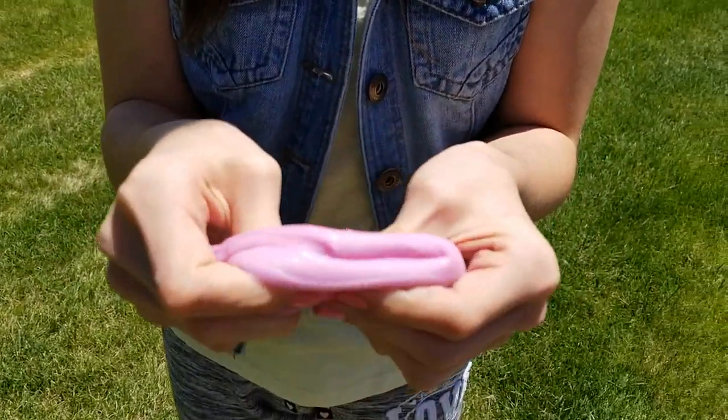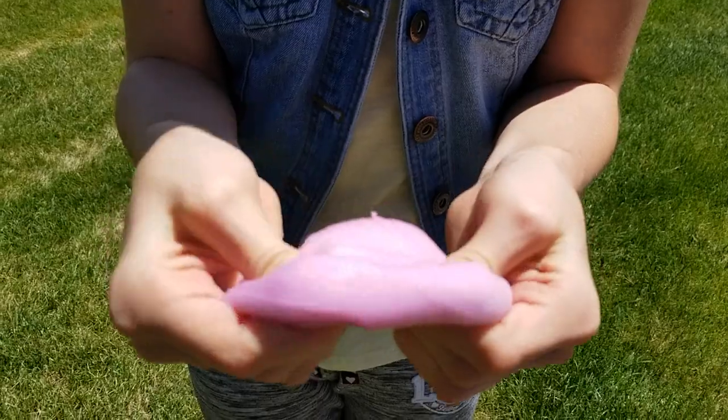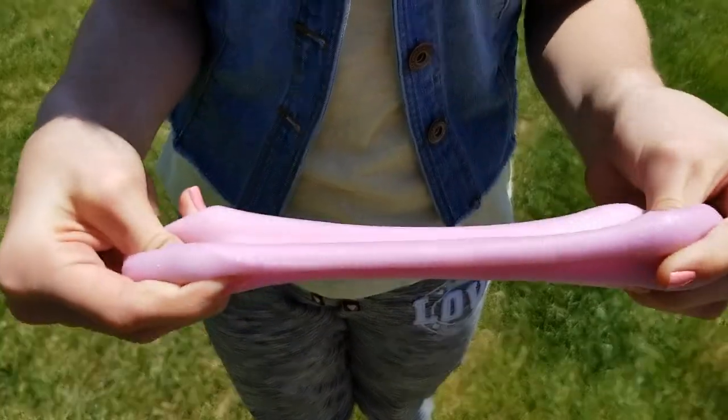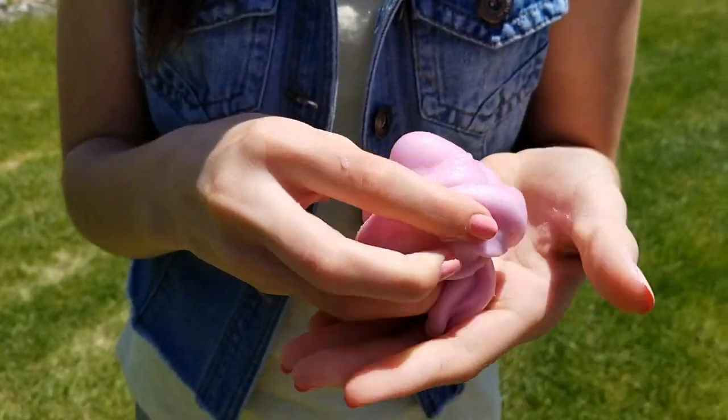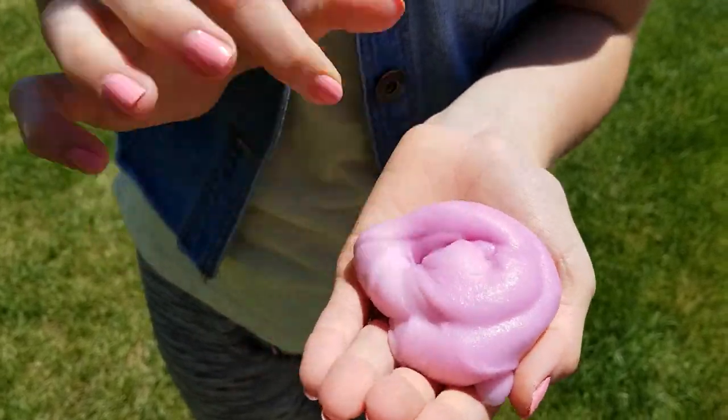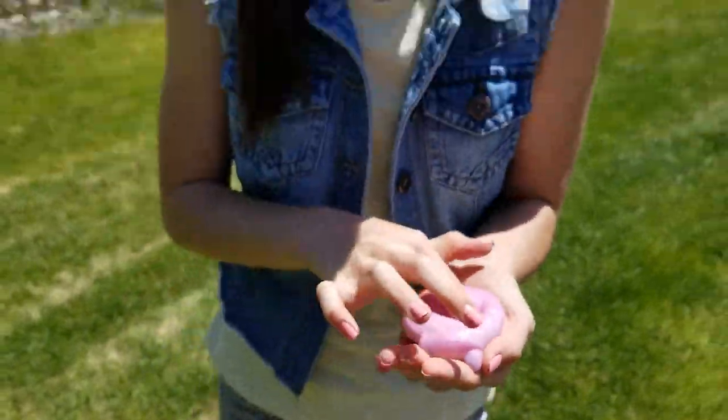What are your thoughts on that? I will make sure to provide links to where you can buy these. Like I said, they're about five dollars each, which I think is fantastic for little science projects and easy do-at-home type activities for kids. This is Carrie Lynn and Lauren with some Pink Sunshine Slime.